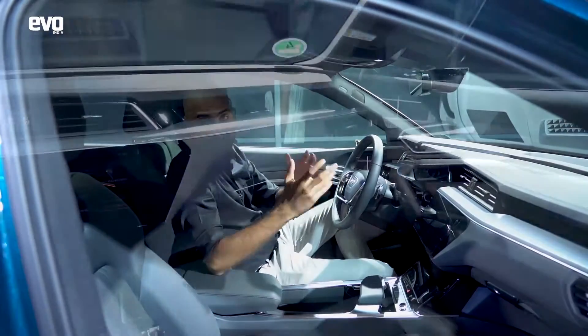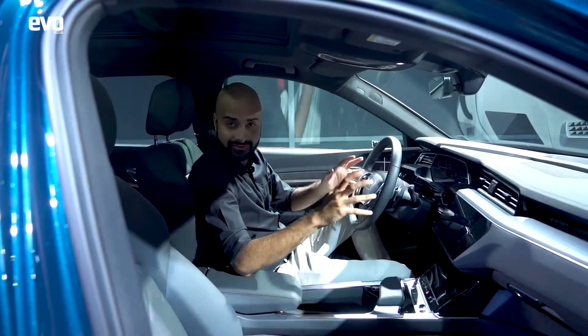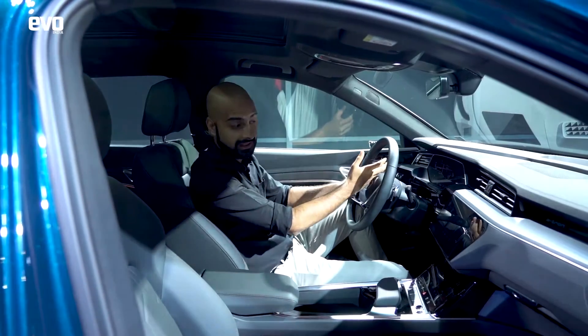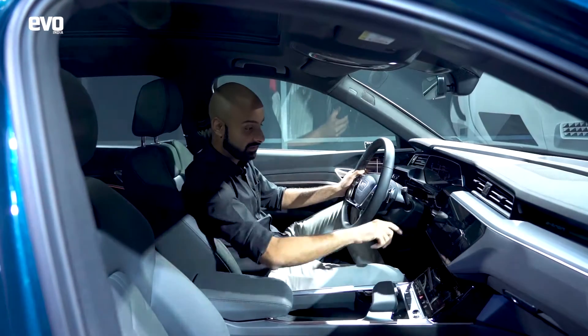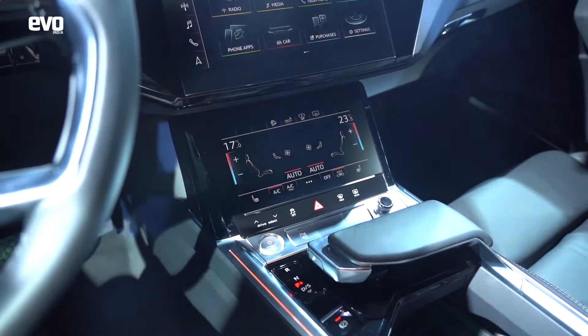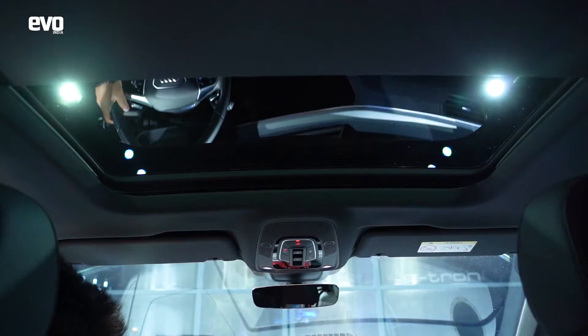You'd think the e-tron was wildly outrageous on the inside, but it's not — it's actually very conventional. You've got a regular steering wheel, virtual cockpit, a touchscreen to control your infotainment system, one down here for your climate control, and a gear selector for drive, sport, reverse, and neutral — pretty much like a regular car.